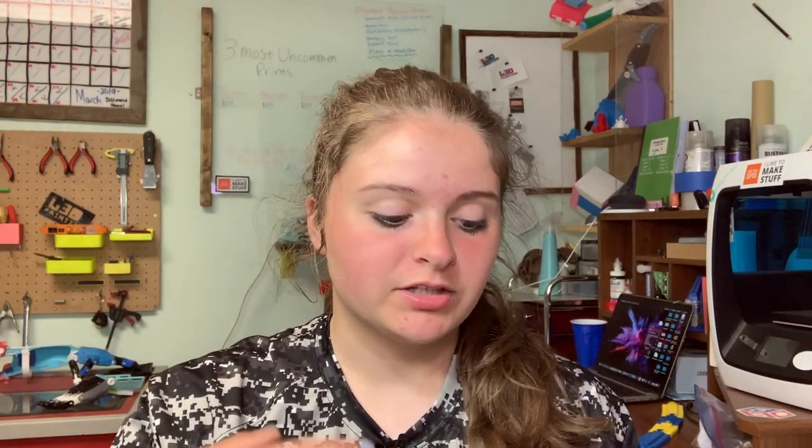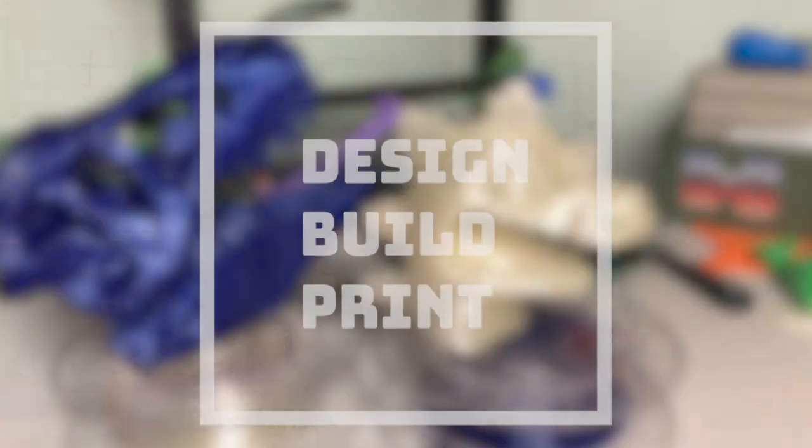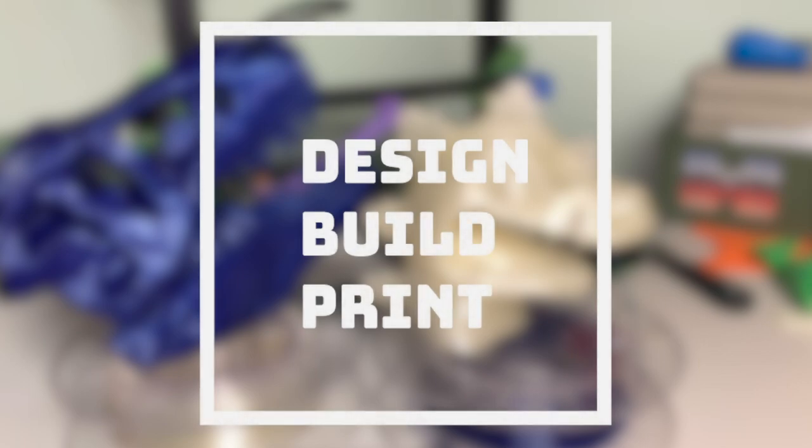Hey guys, it's Liddy here from LE3D and today I'm going to be reviewing some of Smart Material 3D's Smart Fill PETG filament. Alright guys, welcome back. Today I am going to be showing you guys the prints that I've printed with this awesome cobalt PETG sent to me by Smart Materials 3D.